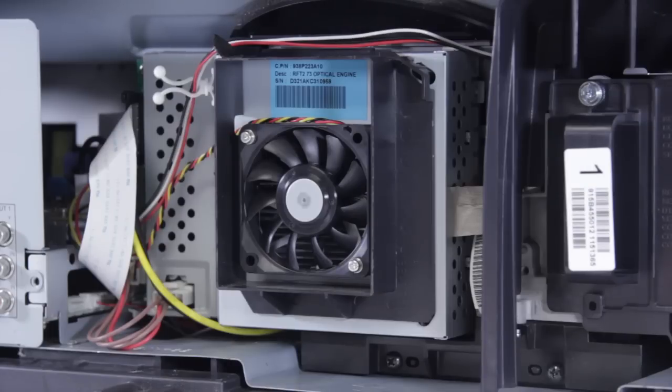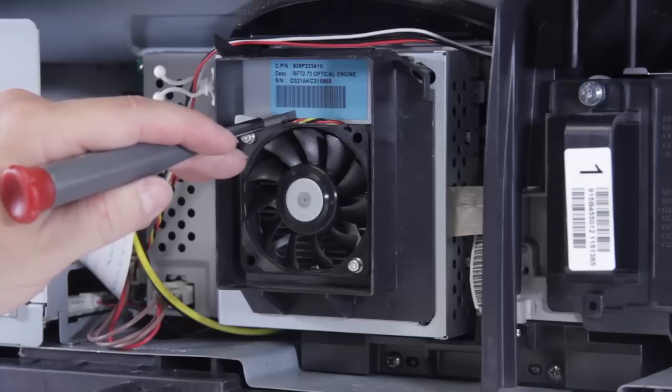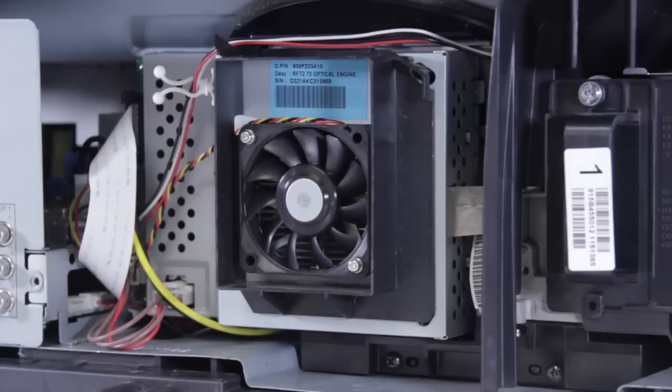The other problem that can happen is with these wires right here — you have a red, a black, and a yellow. The red and the black provide power, the yellow is a feedback wire. It allows the TV to know what speed the fan is running at. If for some reason that fan is not running correctly, the TV will shut down.